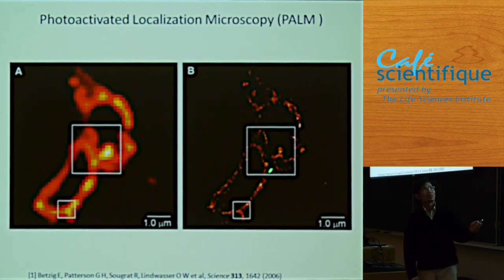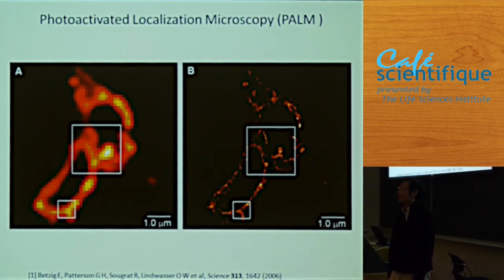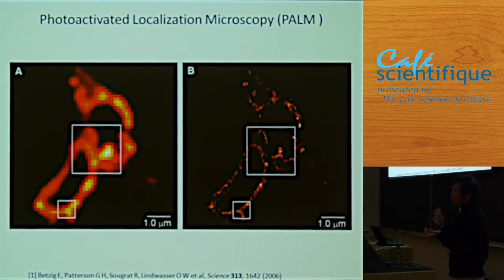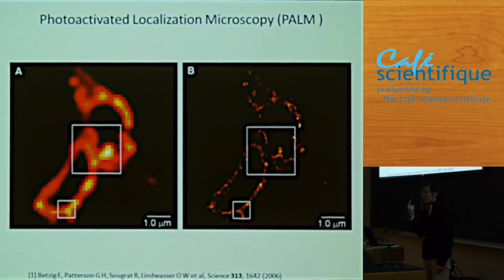This was the first image published in 2006 — these are membrane proteins on the cell membrane. On the left is a regular microscope; on the right is the image using this single-molecule localization approach. We call it a reconstructed image — it's not a real direct image. The resolution was good: about 10 nanometers in X-Y, maybe 20 nanometers in Z. But imaging molecule by molecule, this image took 12 hours to produce.